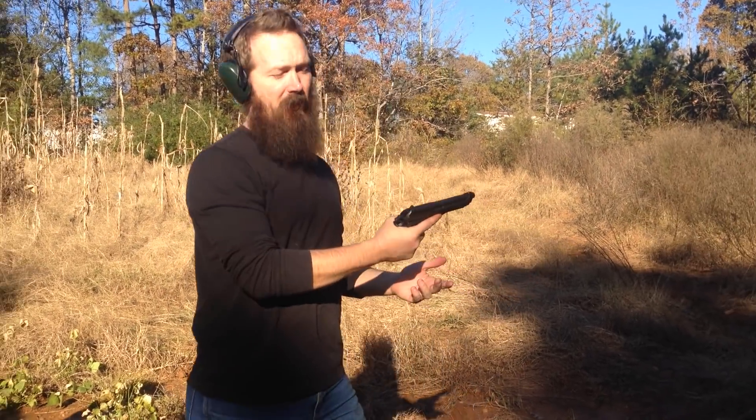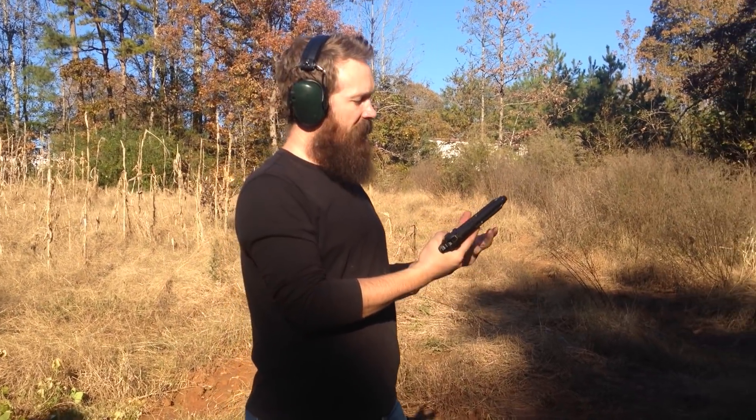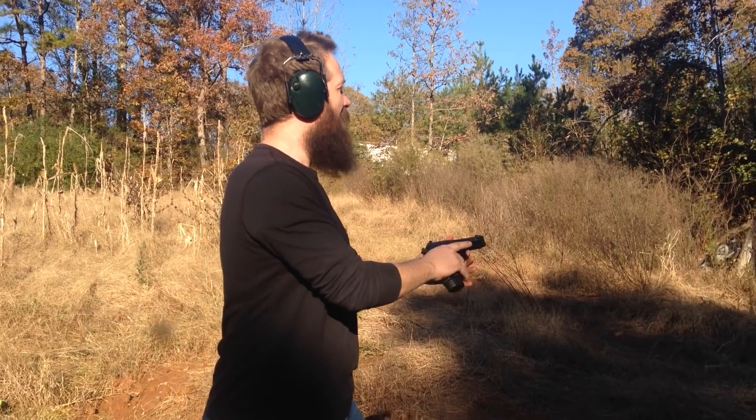Alright, it just feels good in your hand. It feels like a warrior's weapon when you hold a 92F. It's the right weight, it's the right fit, it's the right size.